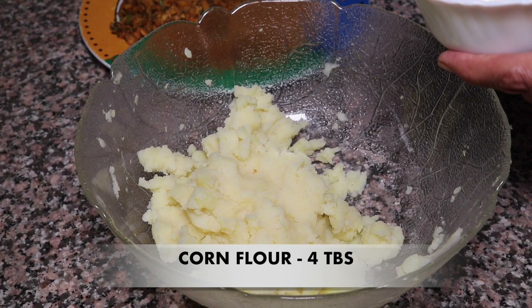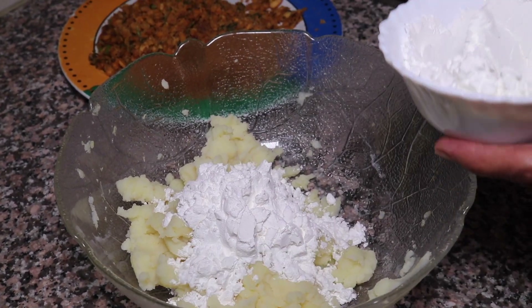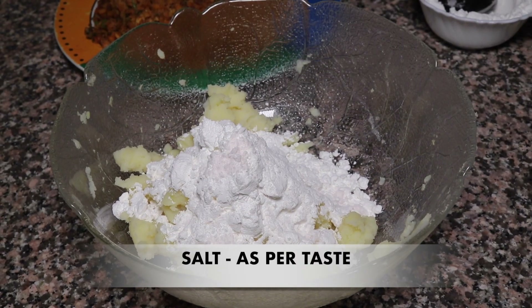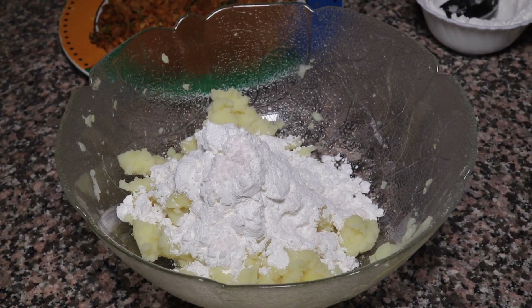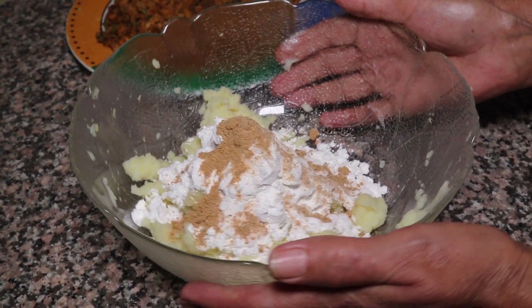Now we have to add cornflour. We will add 4 tablespoons of cornflour. Add it and mix it well. This is the cornflour.